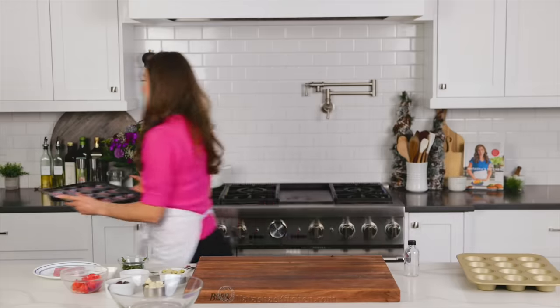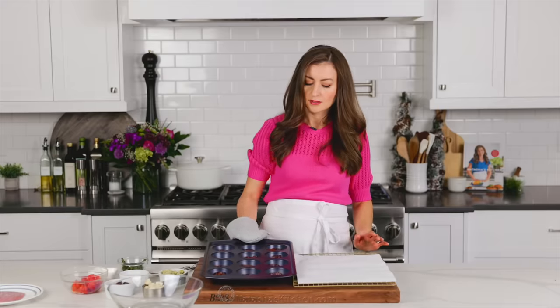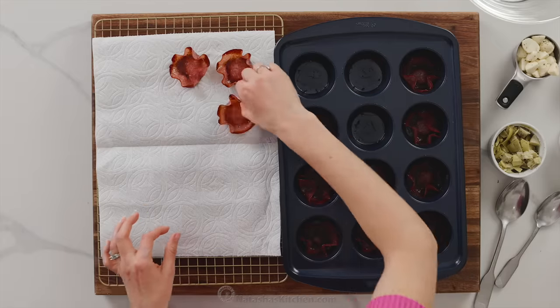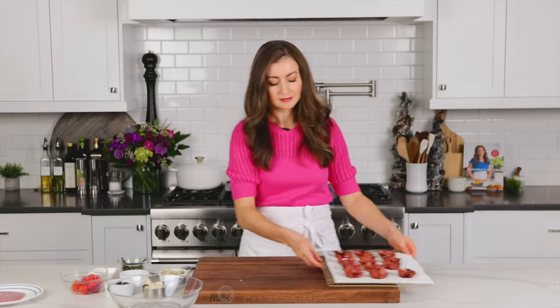Bake in the center of a preheated oven at 400 degrees Fahrenheit for seven to nine minutes. The timing will really depend on how thick your salami is. Be careful not to burn it. It's done when the salami is crisp at the edges and holds its shape.